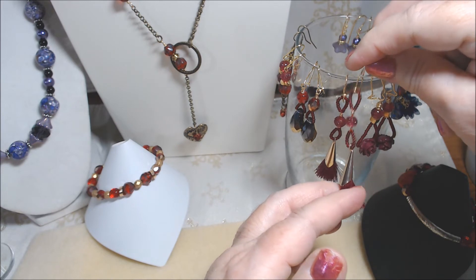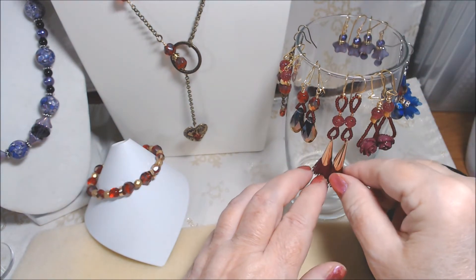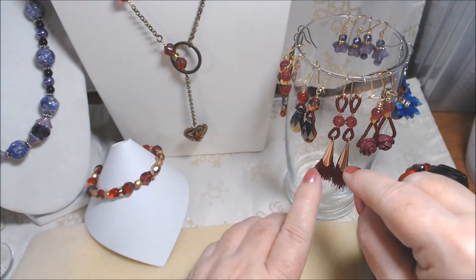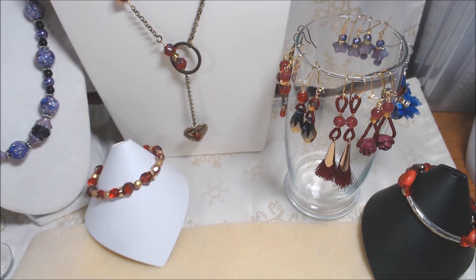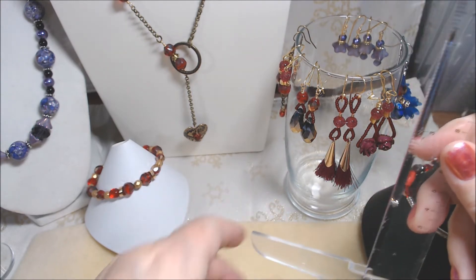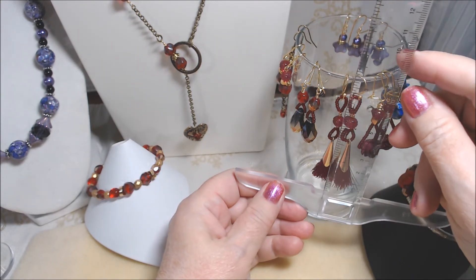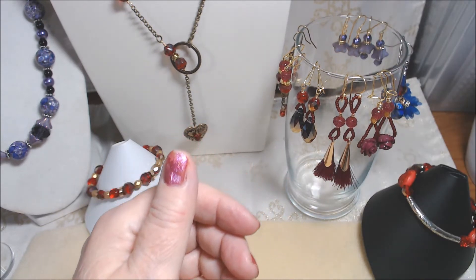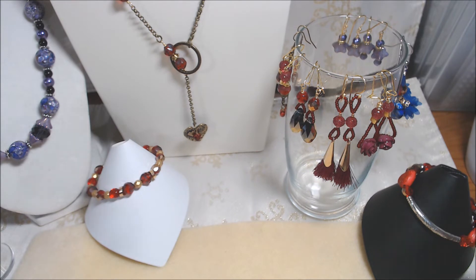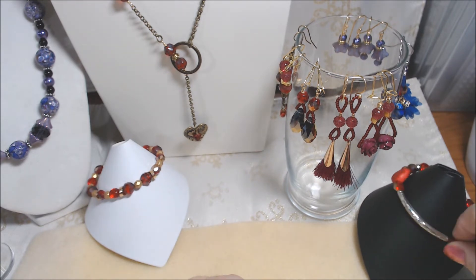These are on gold plated copper ear wires I had in my stash. They're long — about three and a quarter inches from where it goes in your ear.